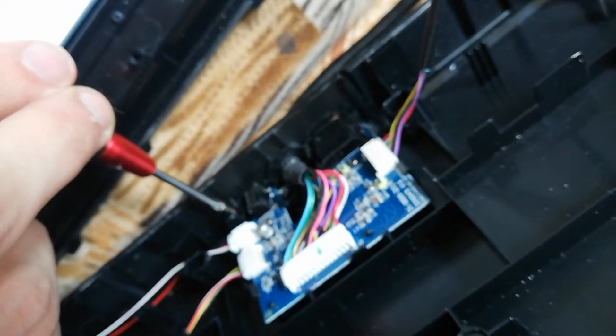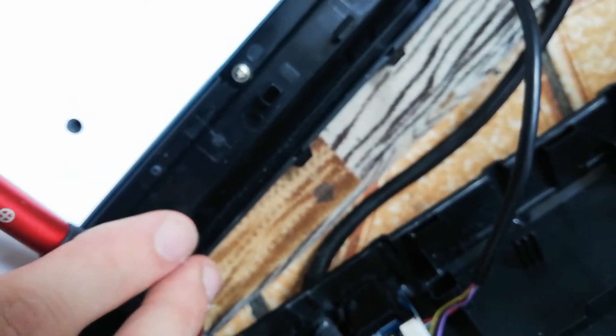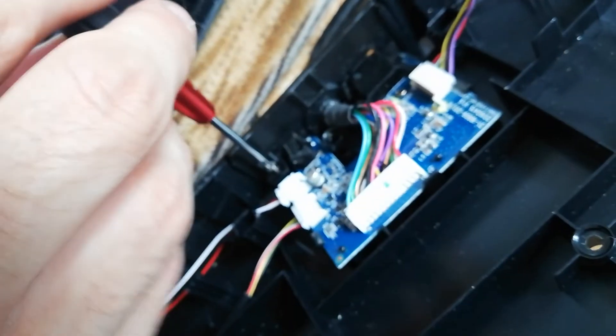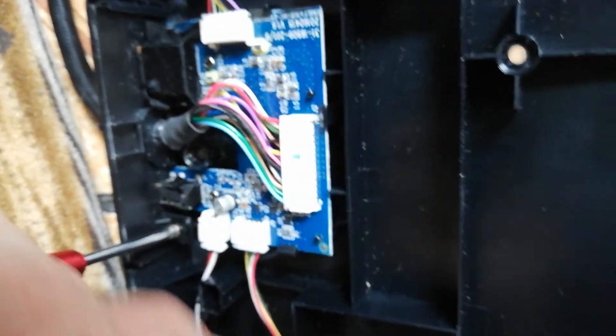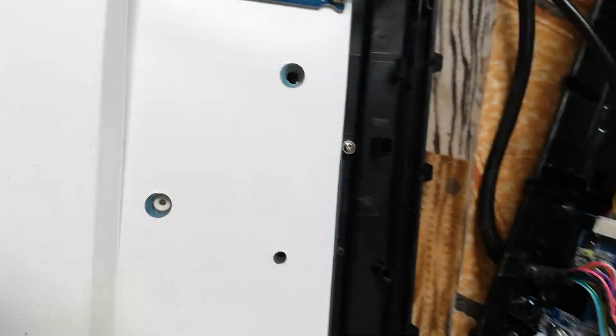Now the screw has to be placed there. Let me put it in the screwdriver — working with one hand, that's the easiest thing I can say. This one actually fits in. Let me check it again to see if it is correctly adjusted so that I don't have any trouble later on.